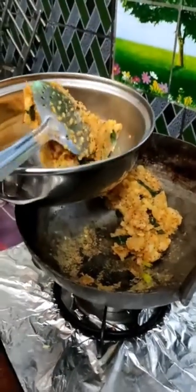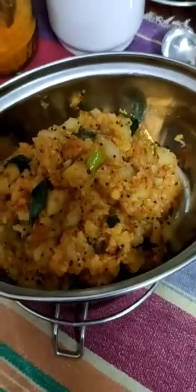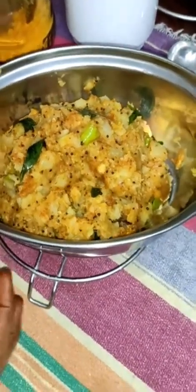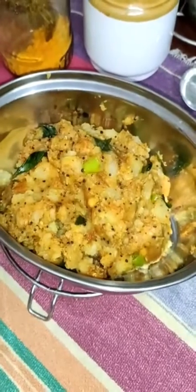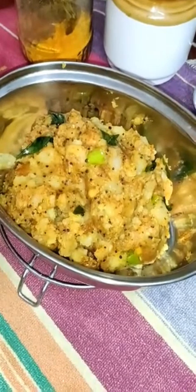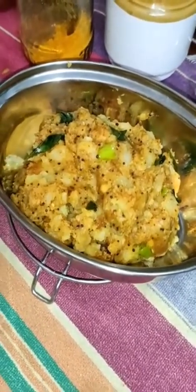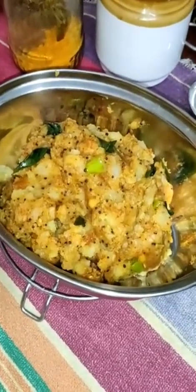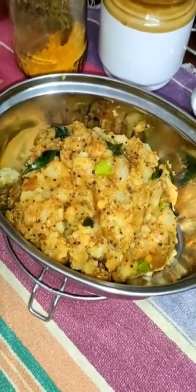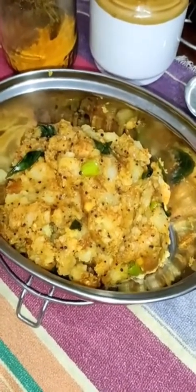I will make a dish for my pan. It is simple to get ready for this video. If you like, please like, share and subscribe to this video.